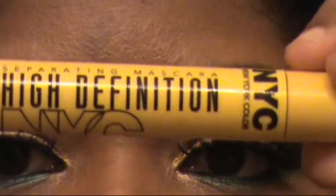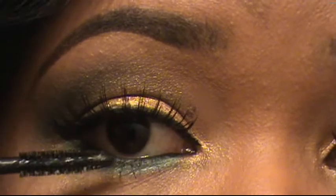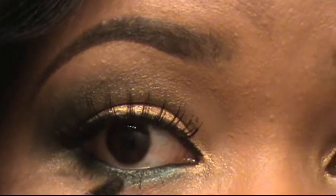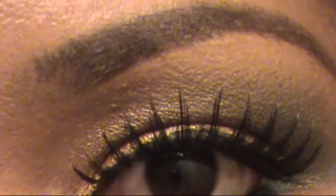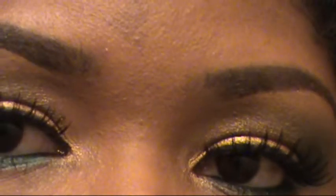This particular mascara I use for my bottom lashes because it has very small bristles — it's perfect for the bottom lashes. I don't really have many bottom lashes, as you can tell, but I try to put as much mascara on them as I can. So that's the finished look with my eyelashes and bottom lashes — that's pretty much the eyes.